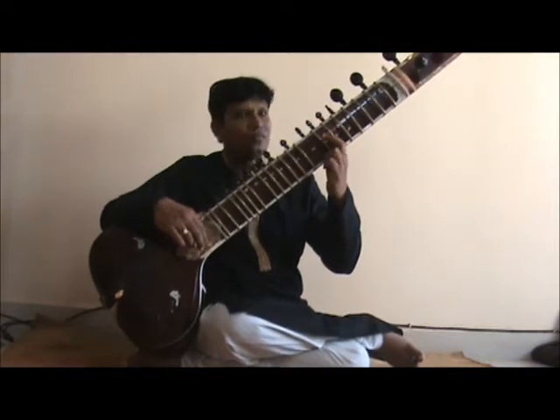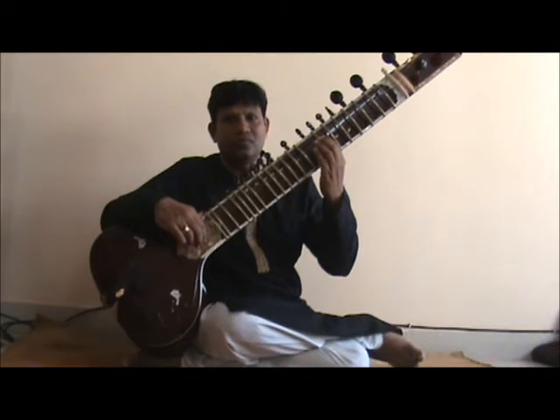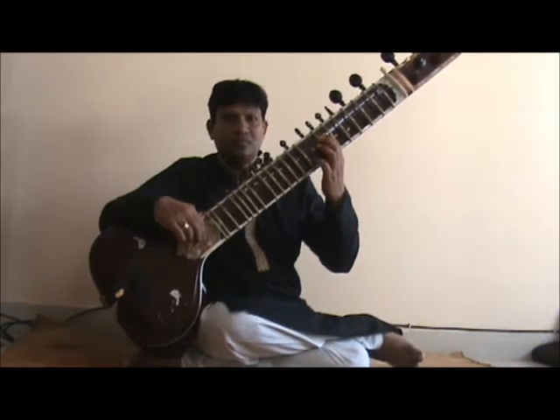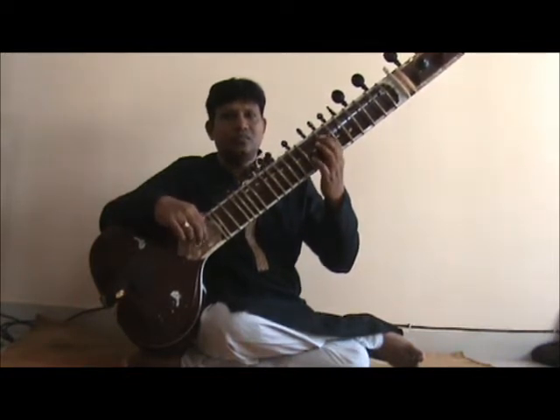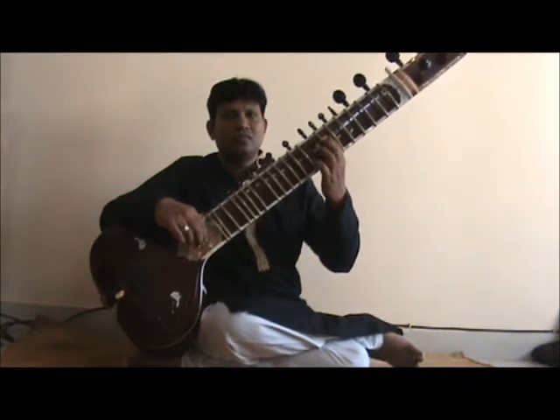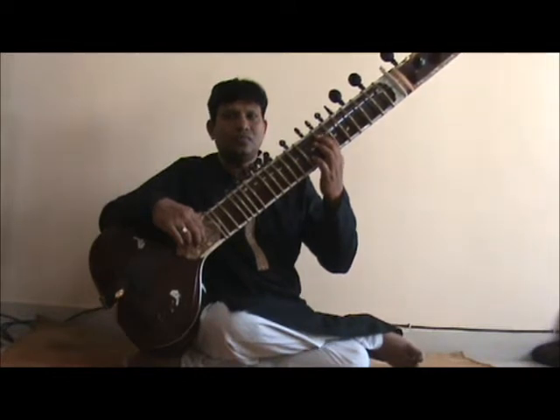The sequence we are going to play is a triplet sequence and it goes like sa re ga, re ga ma, ga ma pa and so on in the aroha, and sa ni dha, ni dha pa, dha pa ma and so on in the avaroha.